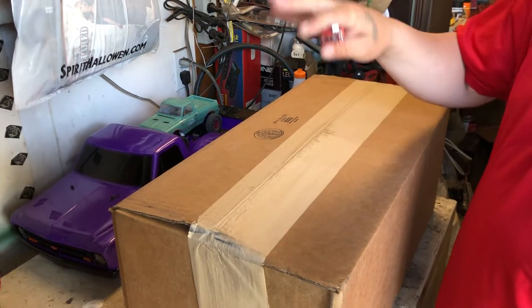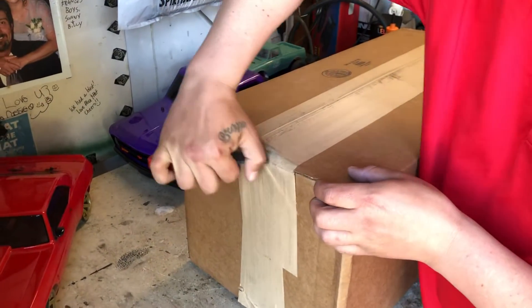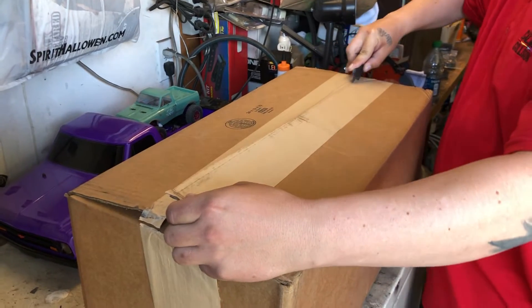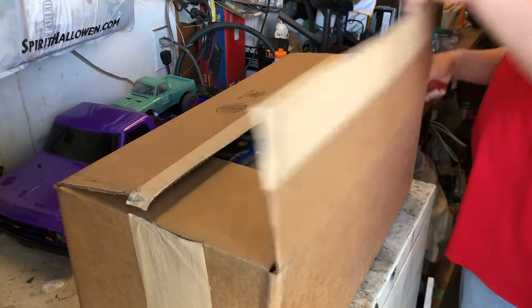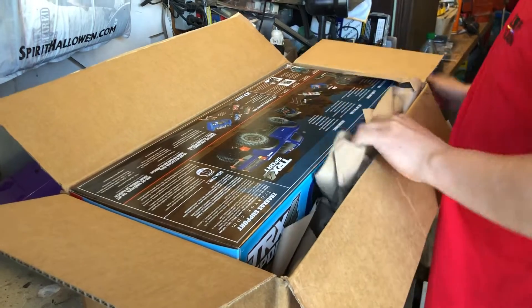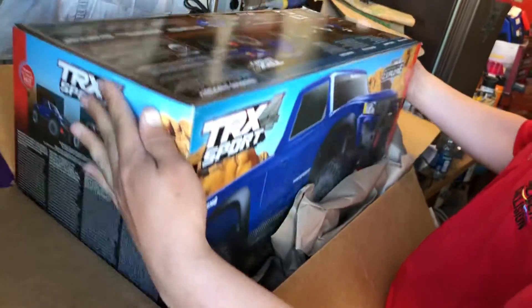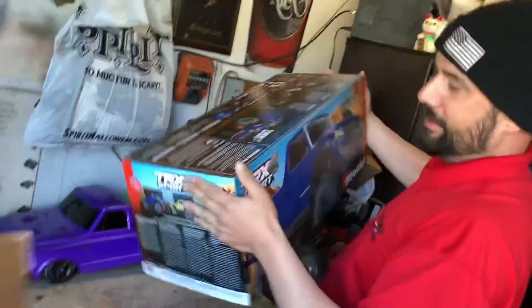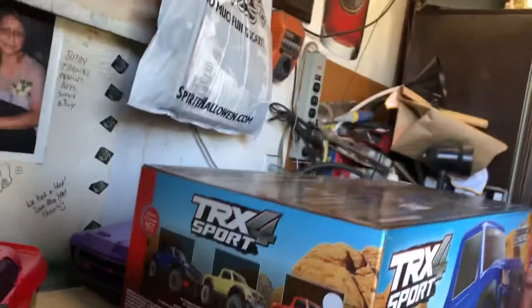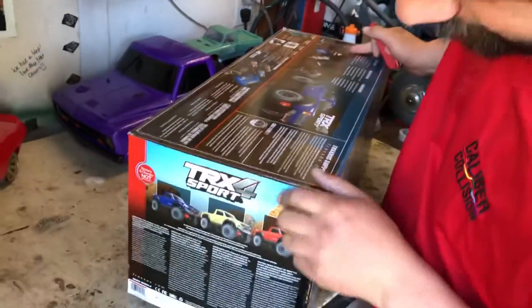Alright guys, came home today and this box is on my steps. Let's see what's inside - another box in a box. I ordered a red one - actually I should say, on the side it says blue. I would have went for the tan one if they had that option.